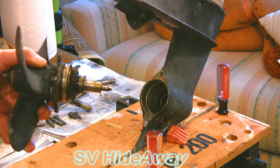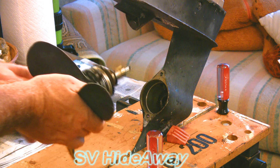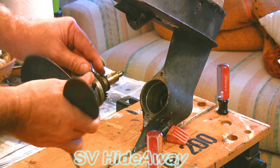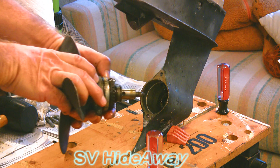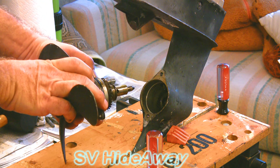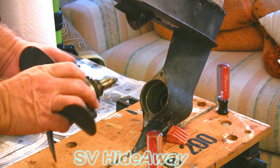Now we've got these two ball bearings to put back in. When I had pulled this out it was vertical, so I'm going to put it back in that way. I'm going to end up with one on top and one on the bottom. The question is, how in the world do you keep that bottom one in there?